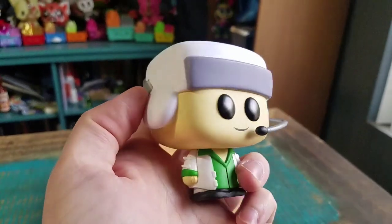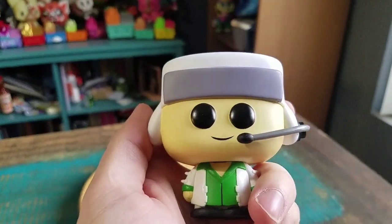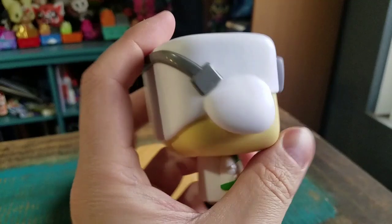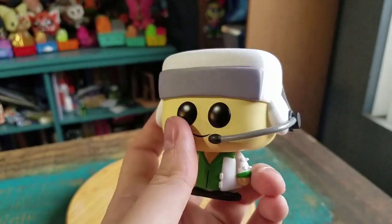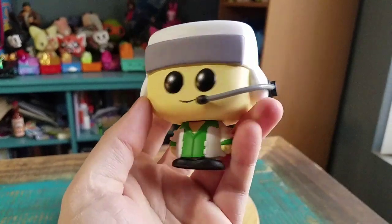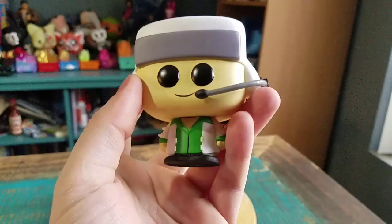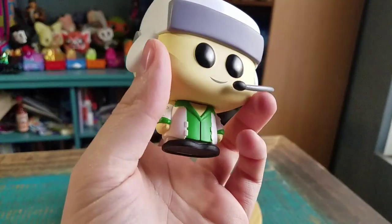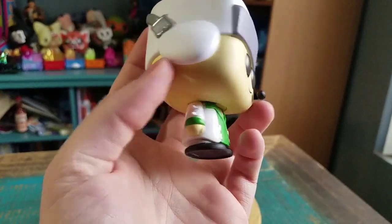Kyle definitely just looks a little weird. He's got the pop eyes that almost look like they're too close to his head. A little smile. He's got his regular trapper cap on with the gray and the white, and his little headset coming around there. He's got the little green shirt, a little white on over top.